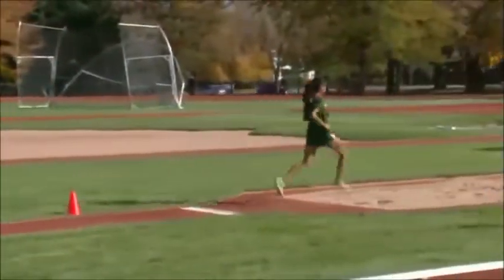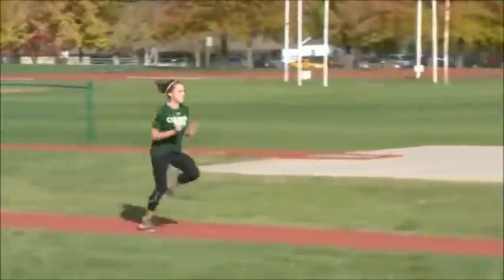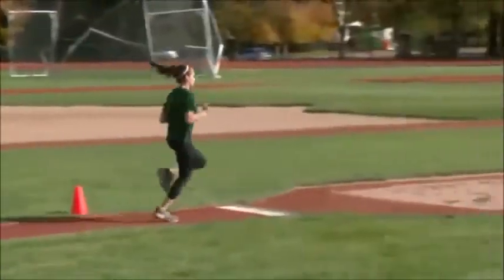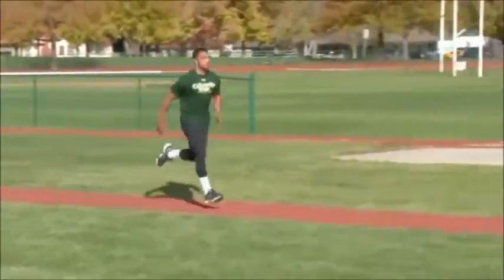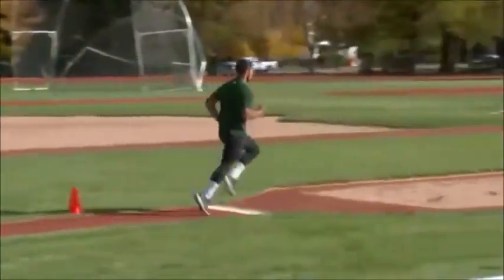There we go, good — flat-footed running. Much better, good.